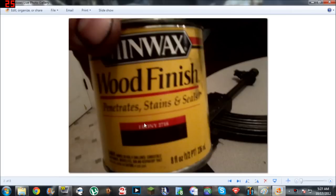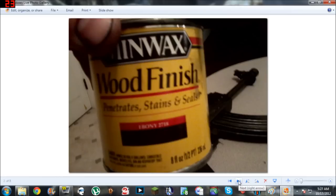This ebony stain here — it's ebony 2718 from Walmart. It's the smallest can, half pint, that I could find at Walmart. It was like five or six bucks, and the foam brush was like 75 cents.